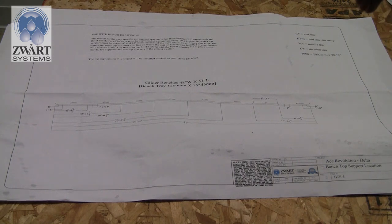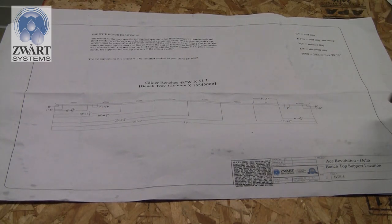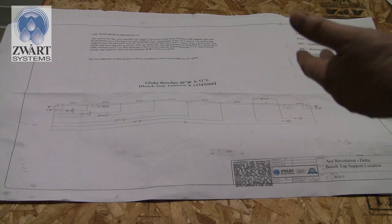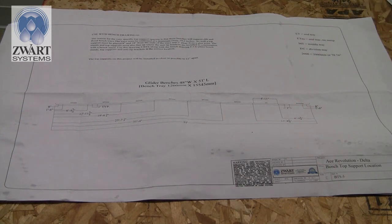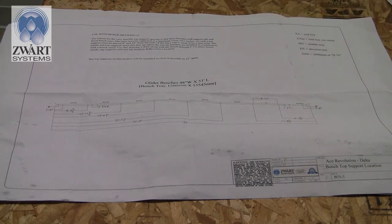There are middle trays — all the same, male-female, same length — and they just get spaced out. Then you'll get a division tray: it's male on both ends and goes in the middle as the two ends meet. This drawing is important because it focuses on where the trays are going to land.